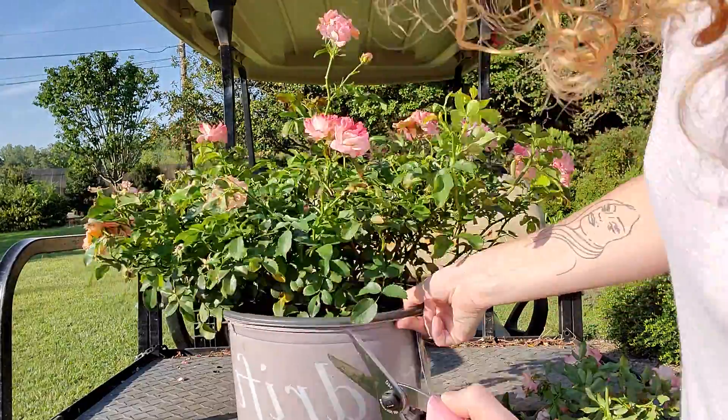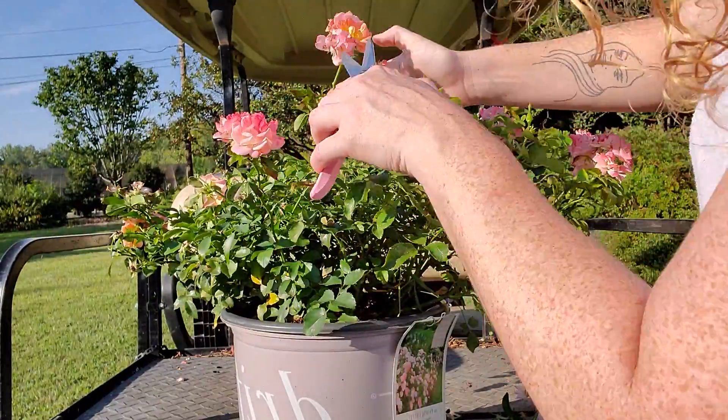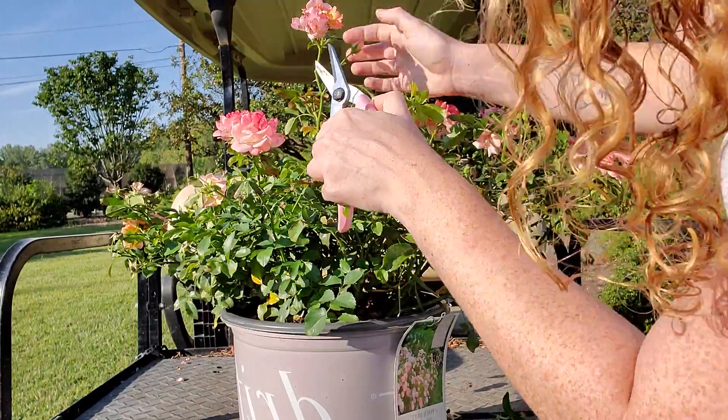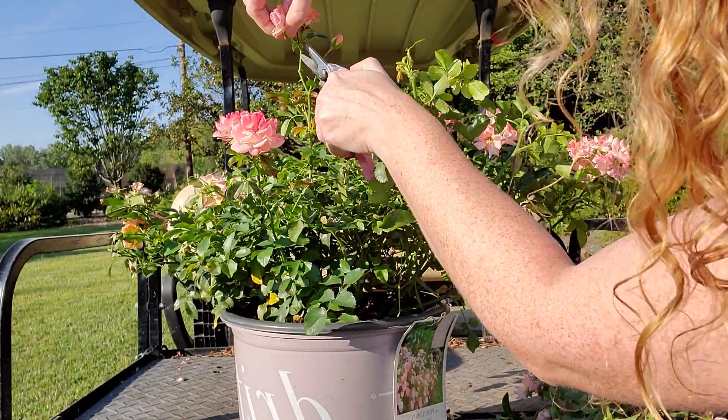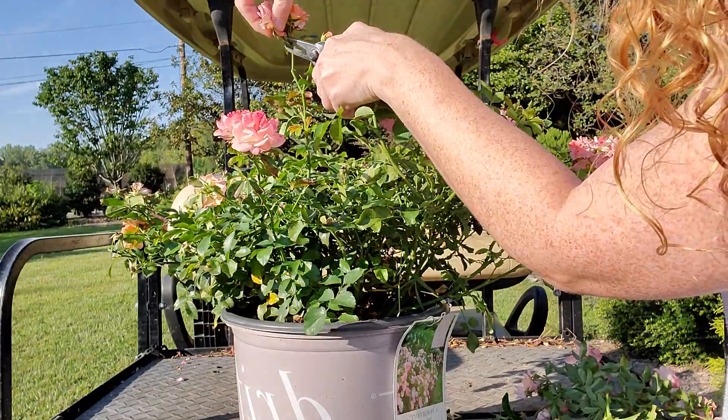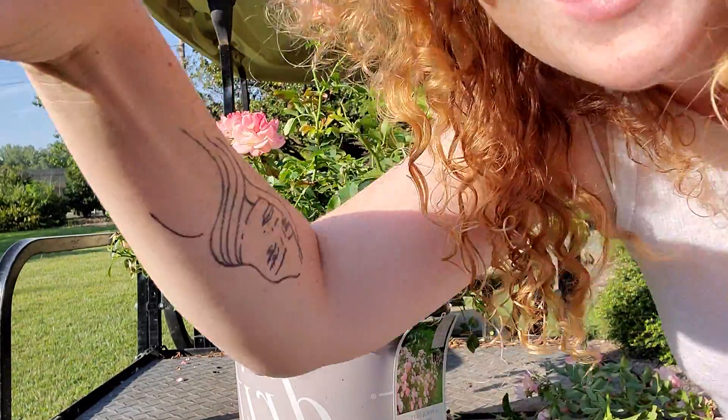On something like here you really want to avoid cutting the nice blooms that are coming. This flower is still going strong but we have these ugly spent ones right here. So once again I'm turning my pruners to the angle of the cut, going flush with the stem, and making that cut.